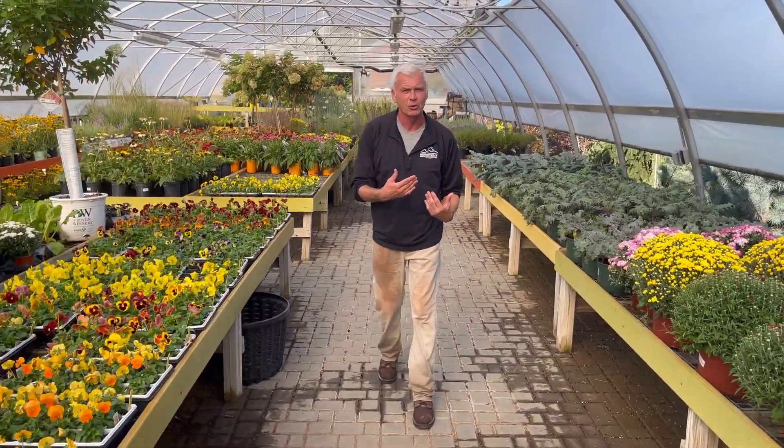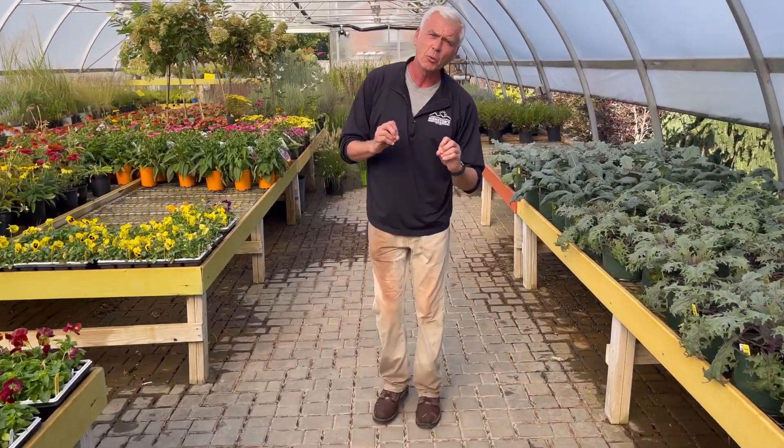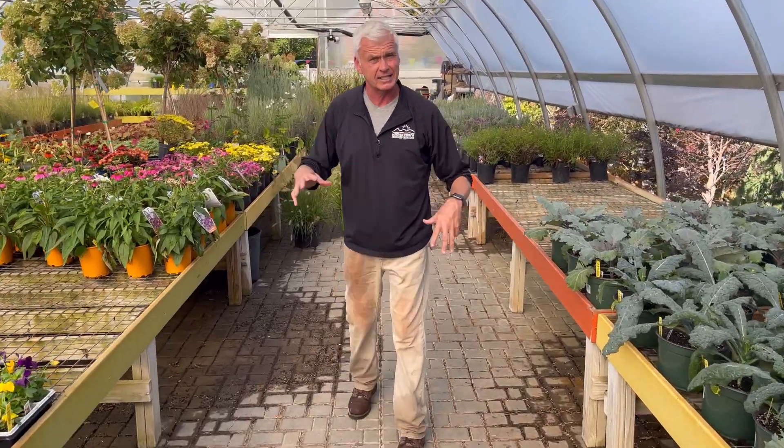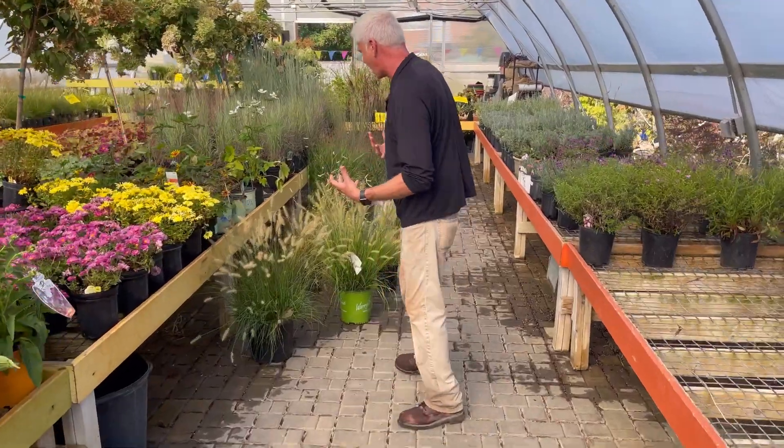But today I really want to focus on ornamental grasses because it's a perfect time to plant them in September and October. You really want to get them established before winter for that winter hardiness and to get them through till spring. So today again I'm going to talk about these ornamental grasses.